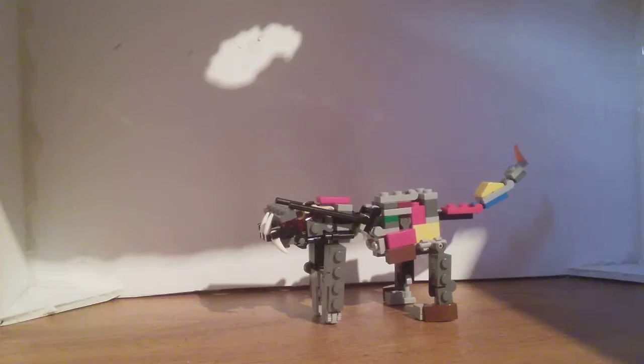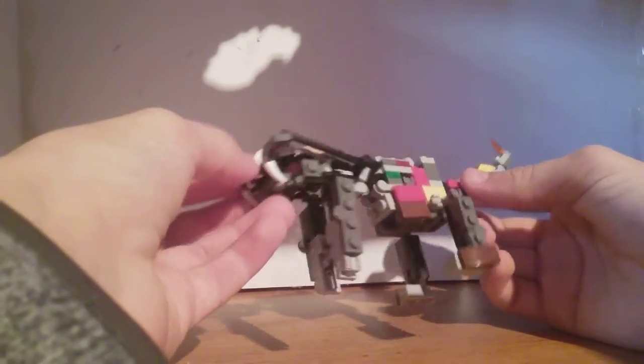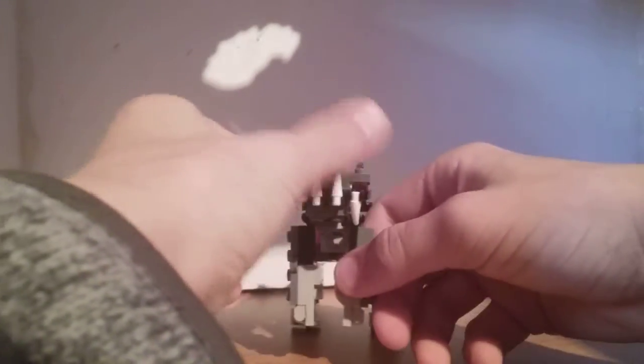So here we are, and you've got Skillsaw here in his alien — let's just say alien — saber-tooth mode.